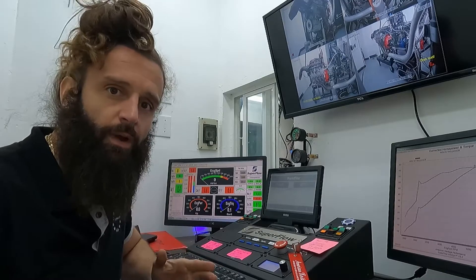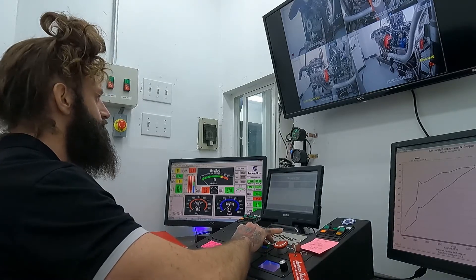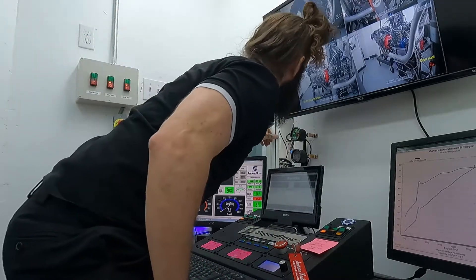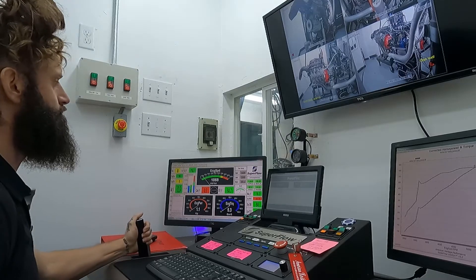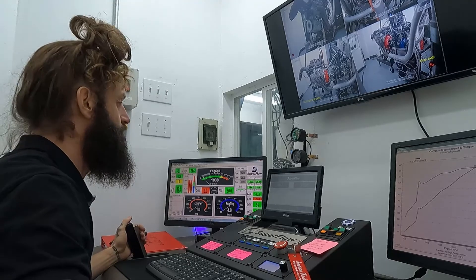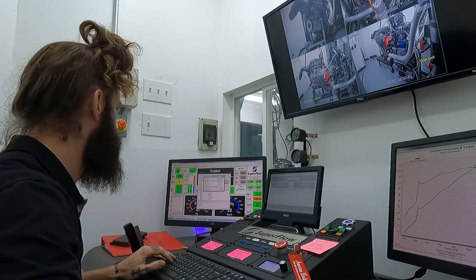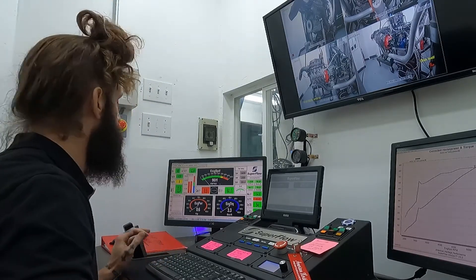All right, we have some good numbers for the 103. Let's go ahead and stick the 108 on there and do another pull and see what we come up with. All right, we made the switch from the 103 to the 108, so now we're going to fire it up and see what happens. We'll verify our test is all queued up properly — pulling from 2500 RPMs to 6400 RPMs — and let's go.